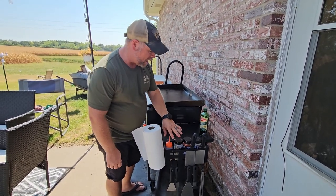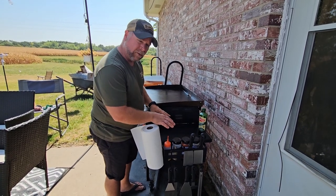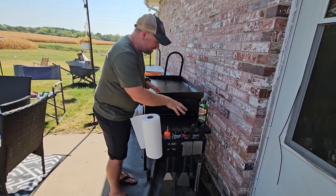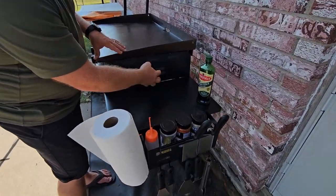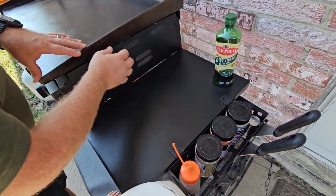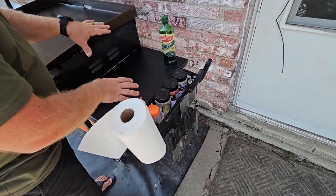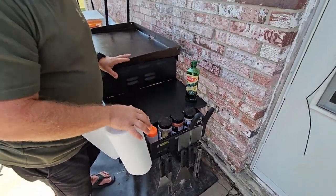I did get this griddle caddy for this review, and one of the things that I really like about it is that it frees up your side table. All of these seasonings typically sit on my side table and then eventually they melt because of all this heat coming out here, but having them away from the heat and off the table frees up so much space. I would definitely recommend it.